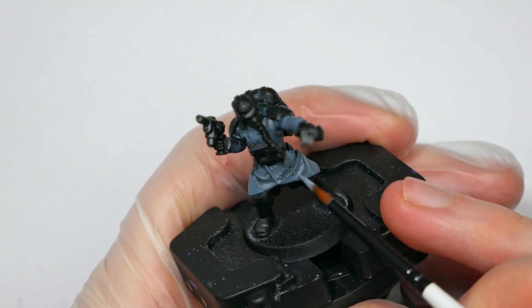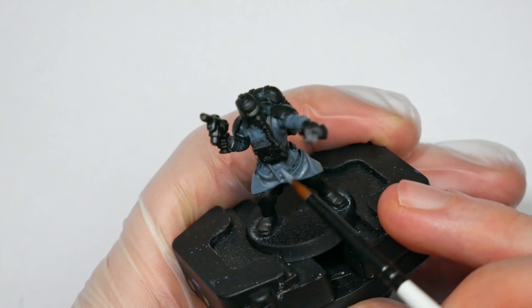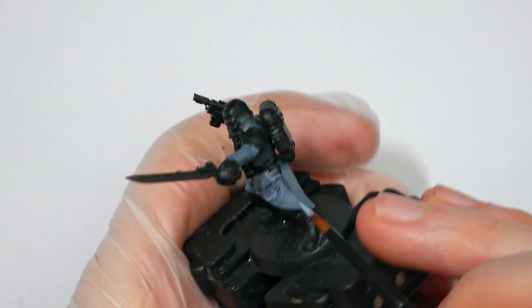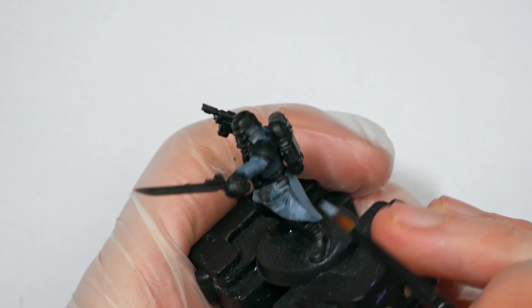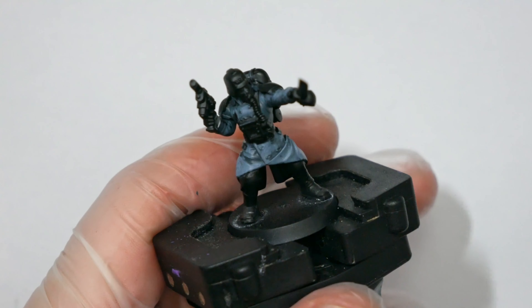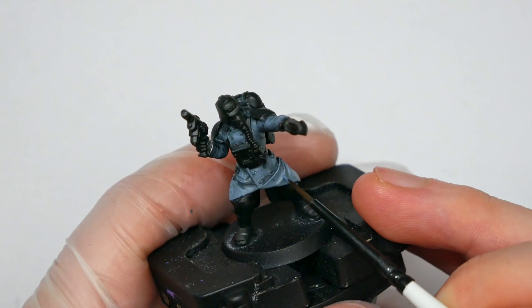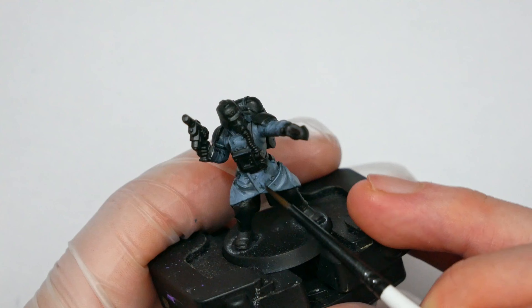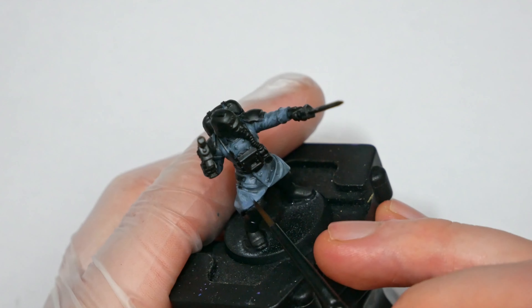To do this I used Wolf Grey, which is a stronger sort of blue, thinned it quite heavily, and applied it over all of the final highlight points on the coat. This helps resaturate the blues without bringing the color down too much, and because I've thinned it you can still see the highlights underneath. This gave me a really strong blue that reads very well — with a lean towards grey to emulate that World War One French uniform style of blue-grey.